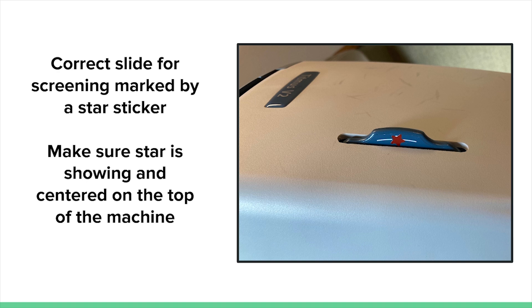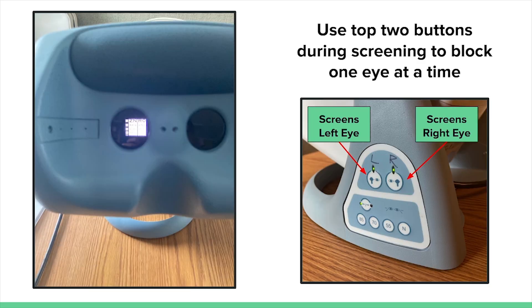Before screening, make sure the star sticker is visible and on top of the machine. With the correct settings in place, you are ready to screen. Ask the subject to place their forehead on the padded rest and look into the viewing end of the machine. The top two buttons on the leg of the machine will block one eye at a time. To screen the right eye, press the button on the right, which shows an image of a person's left eye being blocked. To screen the left eye, press the button on the left, which shows an image of a person's right eye being blocked. The subject should keep both eyes open throughout the screening.